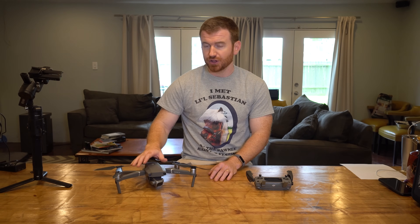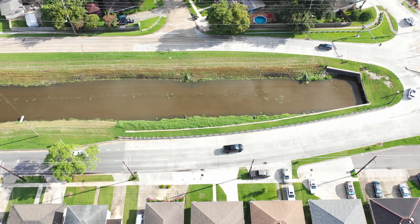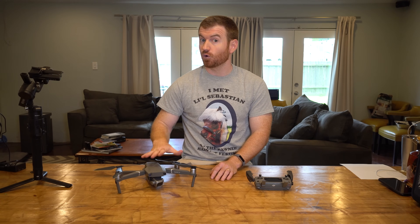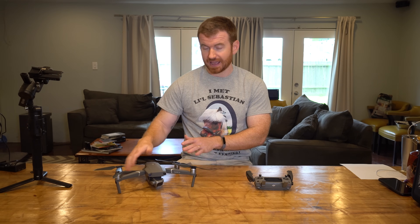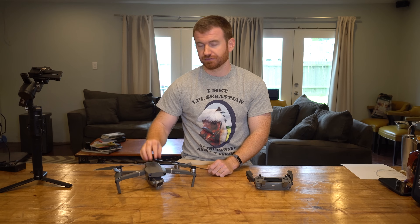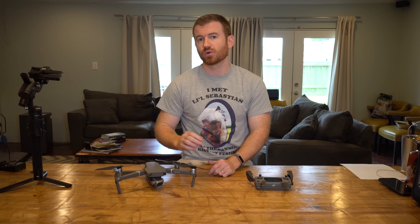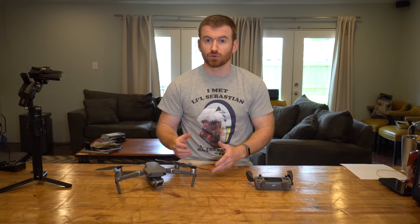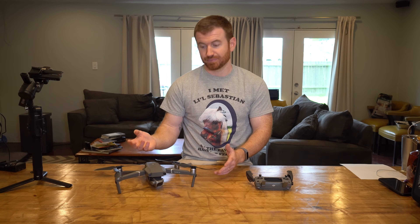Some quick highlights of the upgrades: you've got a better camera, longer flight time, higher speed, longer transmission distance, and sensing on six sides — front, back, top, bottom, and the sides. You've also got additional and improved intelligent flight modes. The drone weighs about 150 to 160 grams more than the Mavic Pro, which isn't much. Unfortunately, the batteries are not compatible from the Mavic Pro to the Mavic 2 Pro, which is a really big bummer because they look very similar.